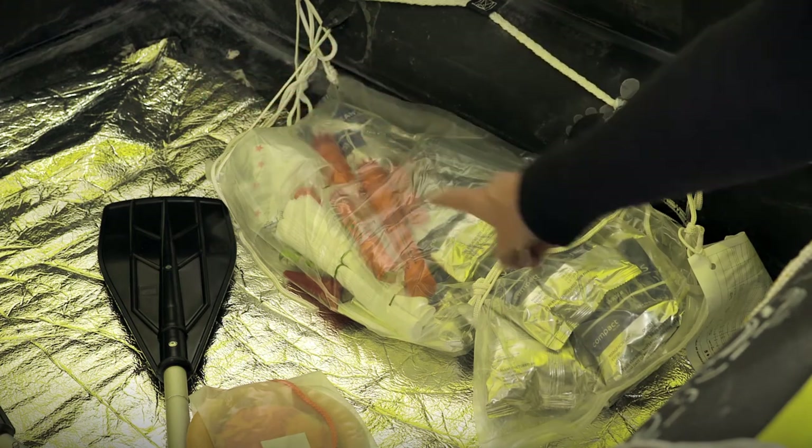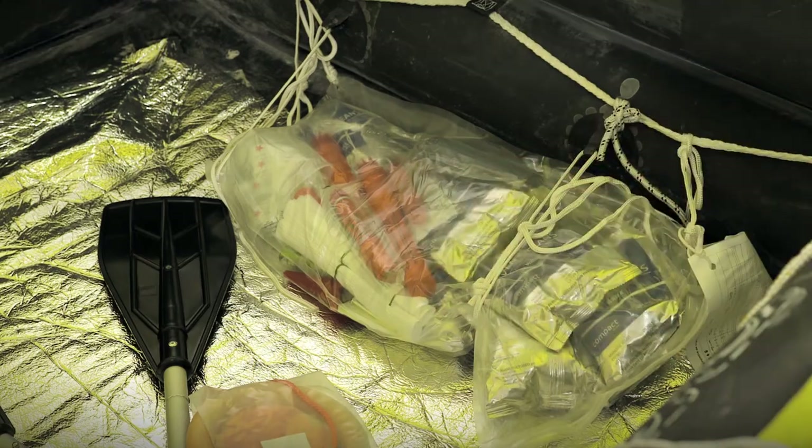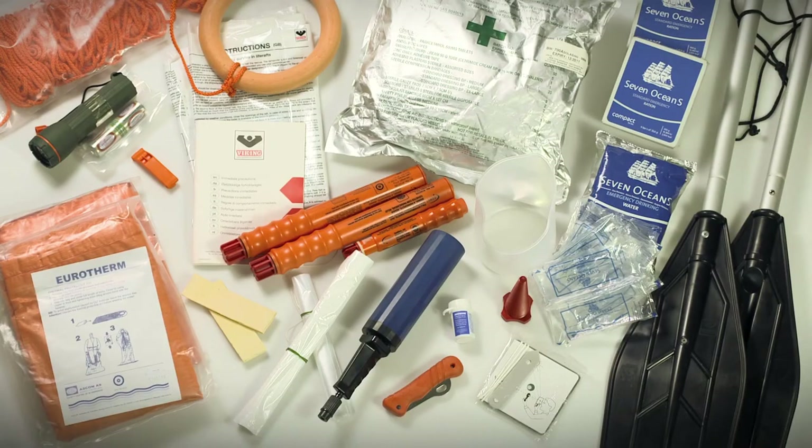All rescue life rafts will be packed with an emergency equipment pack; contents will depend on regulation or model. Emergency equipment packs within every Viking life raft meet relevant local regulations or requirements. Limited additional emergency equipment may be added at purchase or packed in a Viking waterproof grab bag.